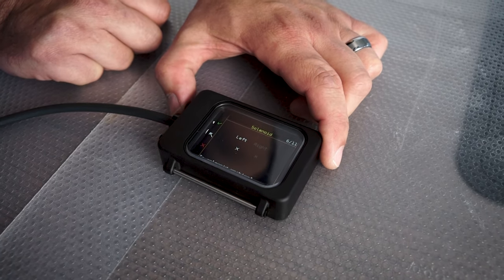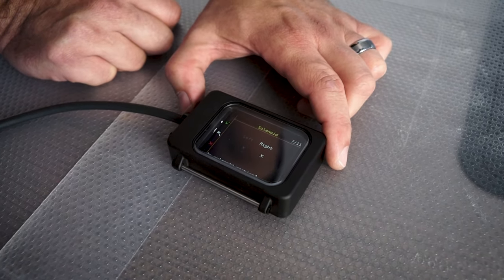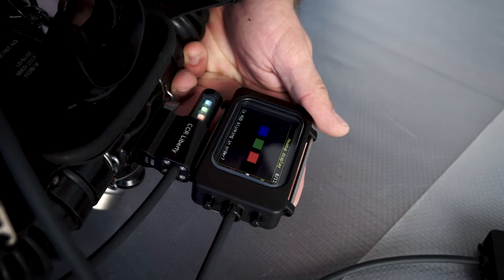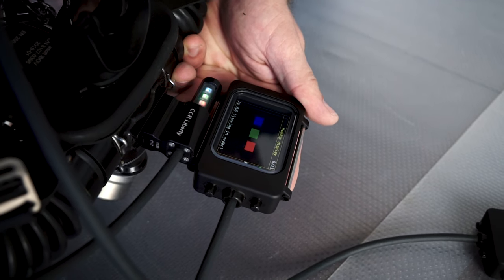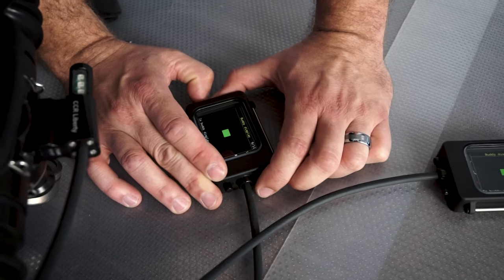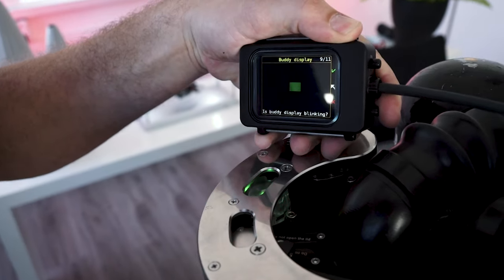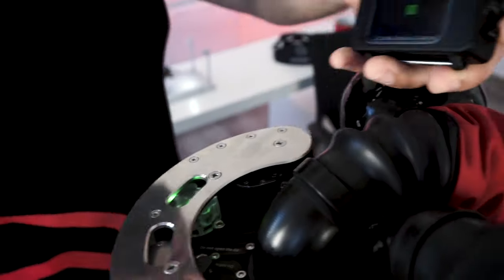The next step: the unit checks its solenoids. You can hear our left solenoid clicking, then our right solenoid clicking. We're all good. Now we check our head-up display to verify that what's happening in the software corresponds with the actual HUD. We're all good. The next step is our body display — we take the handset, hold it close to the body display, and check that it's performing the way it's supposed to. We're all good.